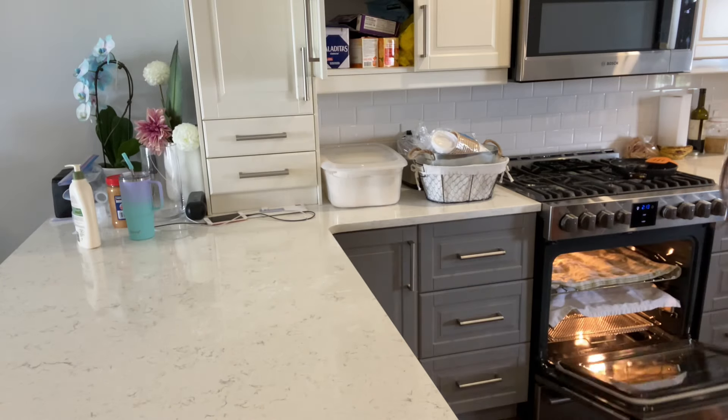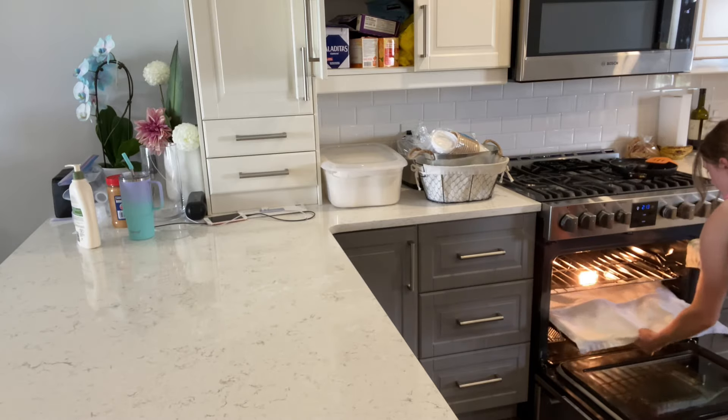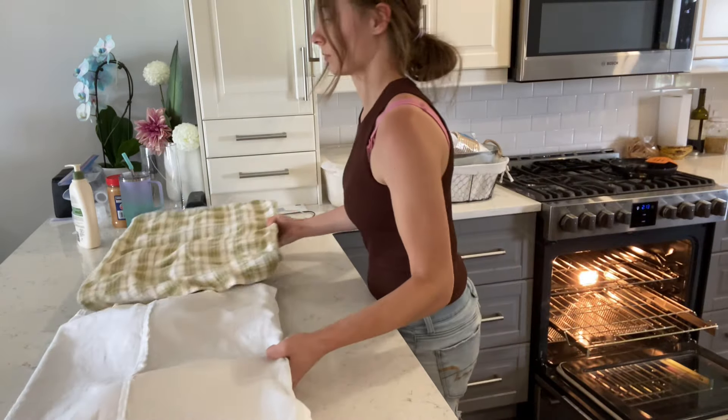I covered the dough with a towel and let them proof in the oven with the light on, and now I'm going to turn the oven on and start baking.